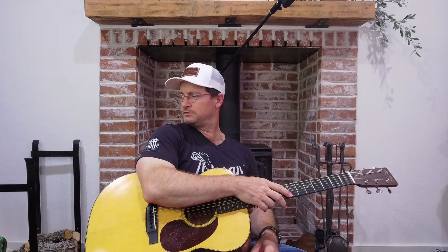Hey, welcome back to another video. My name is Matt, and if you hear anyone snoring, it's my dog Charlie over there on the dog bed. Today we're going to talk about parallel sixths.